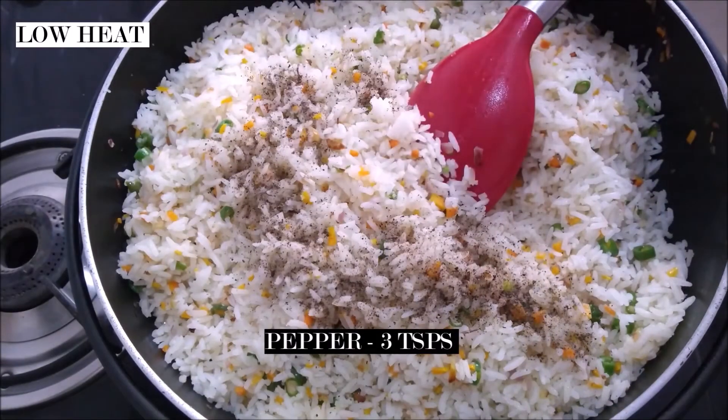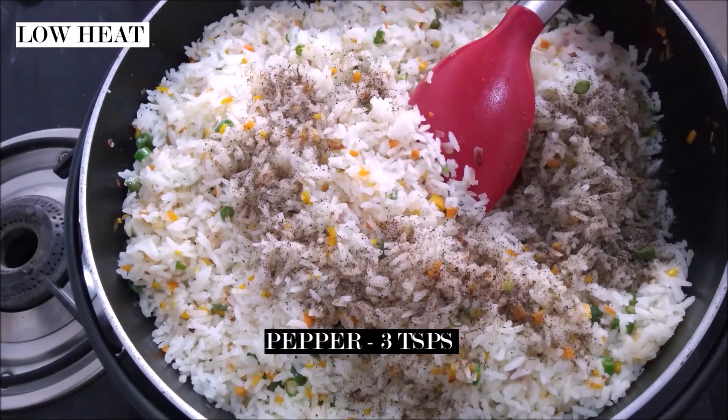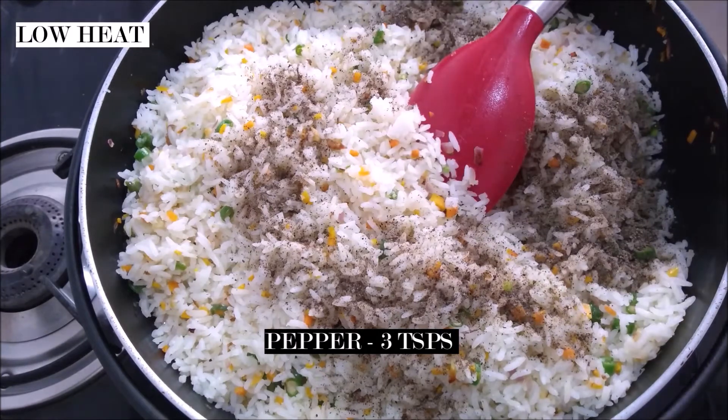I'm now adding three teaspoons of pepper. Pepper is going to be that flavor that's going to elevate the taste of your fried rice, so I like to give a good helping of it.